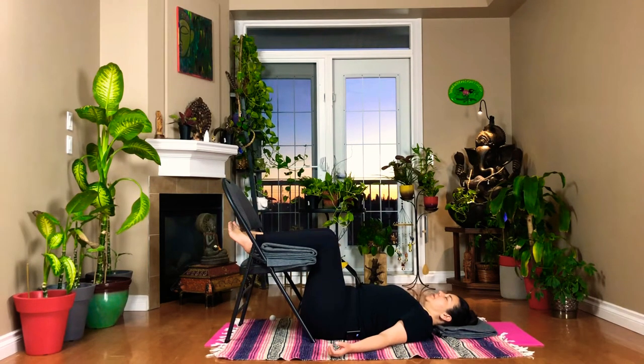We're going to start with Dirga Pranayama. Breathing in through your nostrils, expanding your tummy, and side ribs, and chest. And exhale from your chest, side ribs, and finally empty your belly. And again: belly up, and side ribs, and chest. And belly down. Continue to breathe slowly, and you're going to start noticing that your lower back starts getting closer to the floor, and that's exactly what we want.